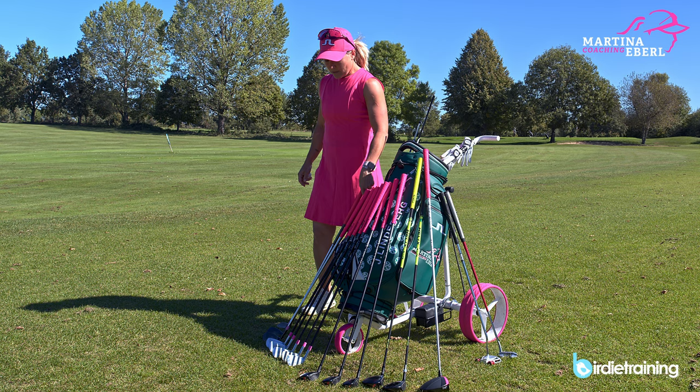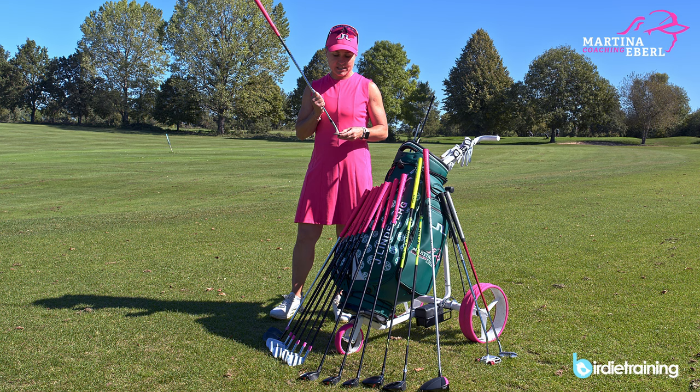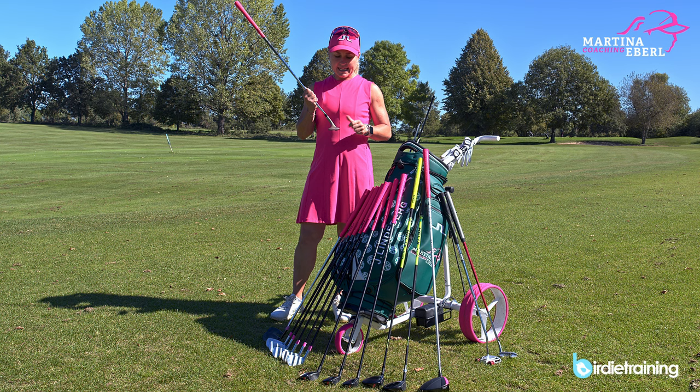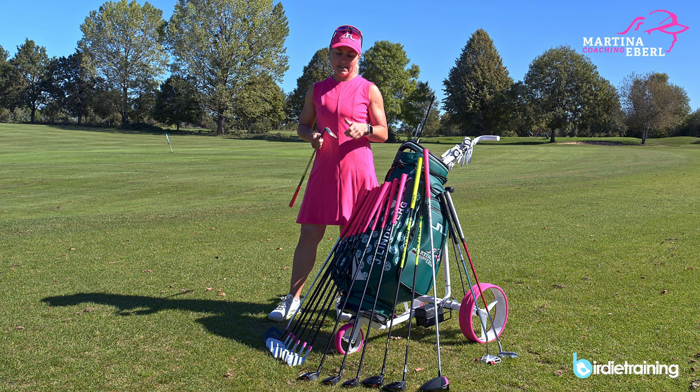Let's start with my lob wedge. As you can see it's kind of old — it's over 20 years old. Sometimes I just re-groove them to get the grooves a little bit sharper again, because at some point they get really flat and there's not much spin on the ball anymore. I also have lead tape on here because I enjoy having a little bit heavier club head feeling in my hands, and it's a 60 degree.